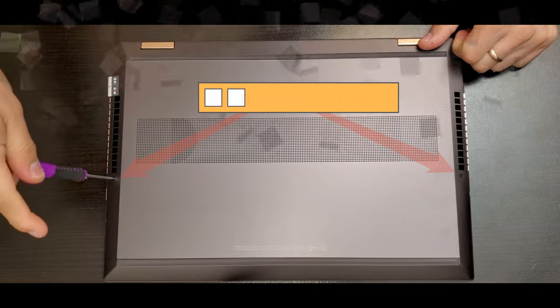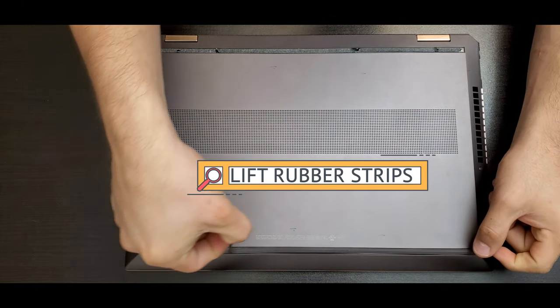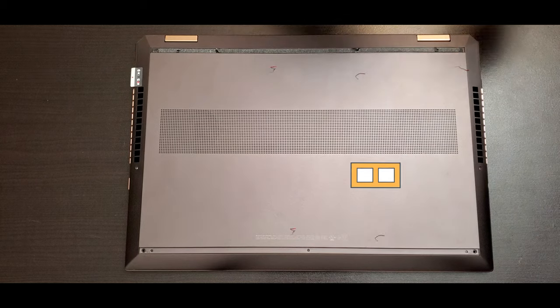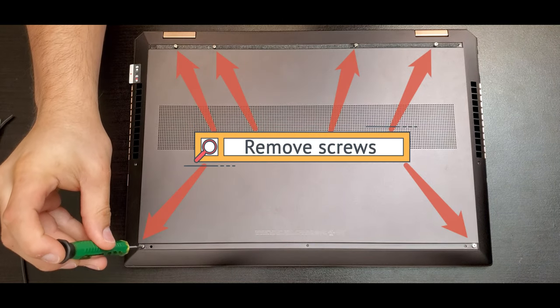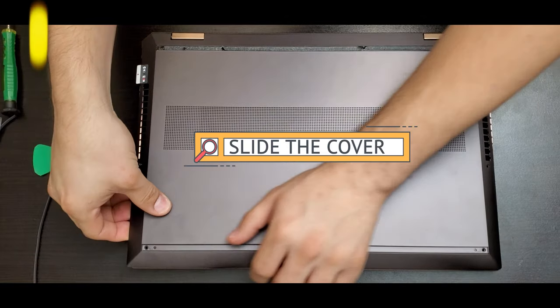First of all, let's remove the two screws holding the back housing of the unit. Then remove the rubber strips — you have to lift them over, and underneath you have to take out the screws. Once you do that, slide over the cover to release it.